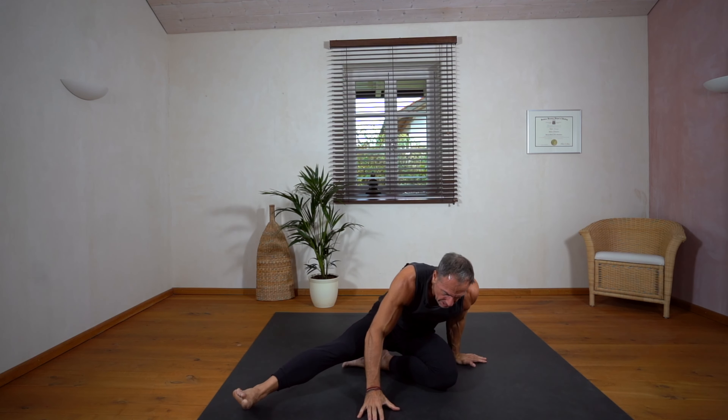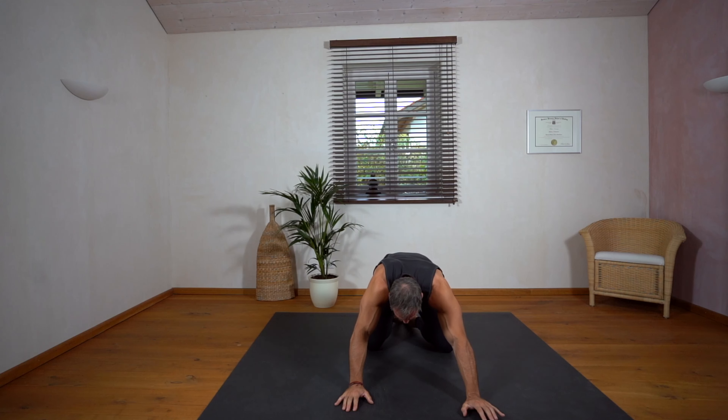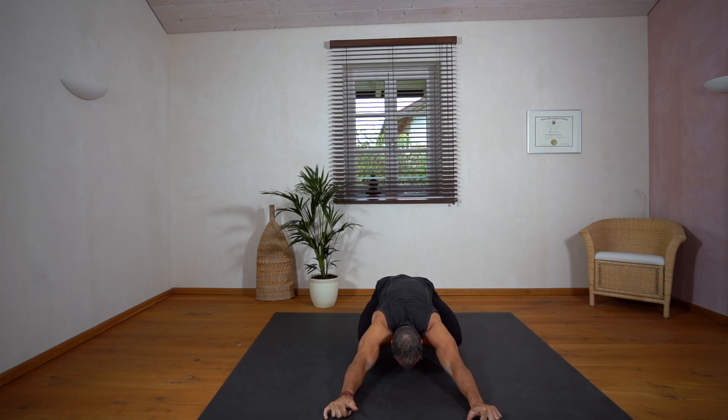As a last pose we go into a so-called child's pose. Bring your knees a little bit apart and make your head and your pelvis very heavy. Connect your lower ribs to your thighs and feel the breath like a balloon moving against your thighs. You can stay there a little longer if you want — it's a very relaxing position for the spine and the hips.